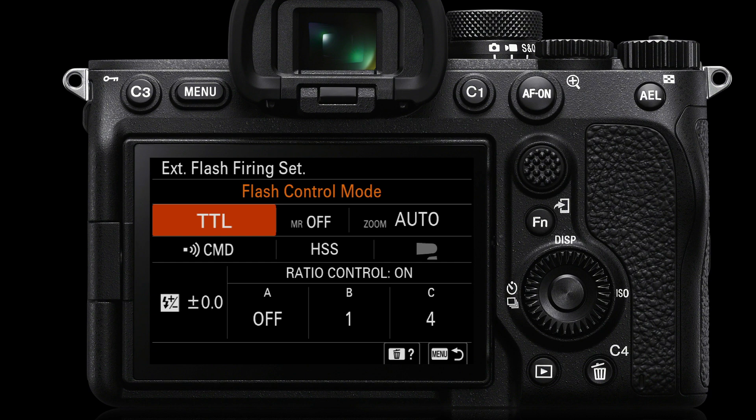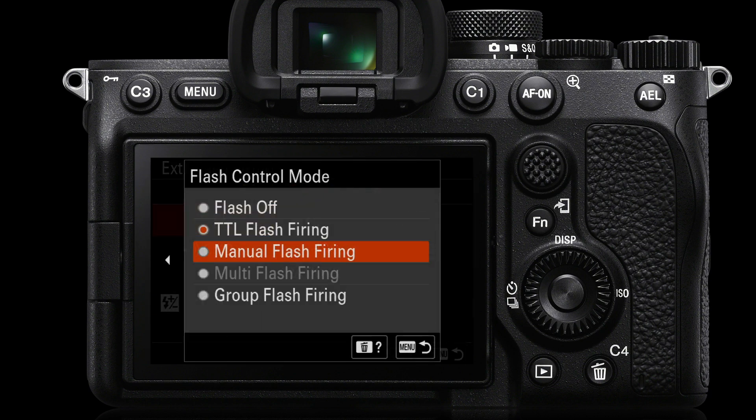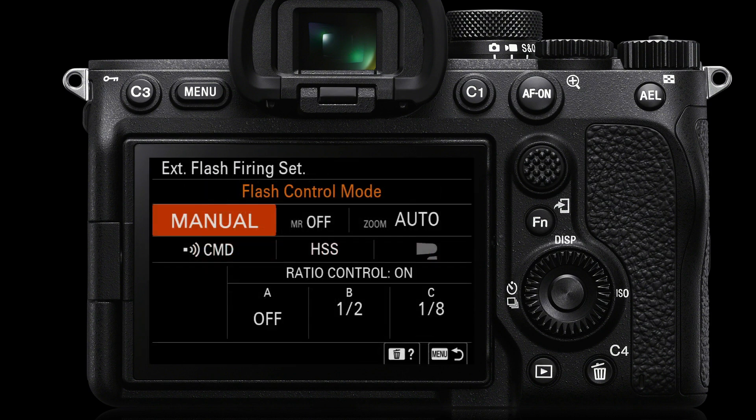There is an alternative to TTL — manual flash firing. Manual flash firing is usually appropriate when the subject is always going to be at a fixed distance from the flash units, otherwise if the subject moves closer or further away the exposure keeps changing. That's where TTL has its advantage, automatically increasing or decreasing power depending on subject distance. But with a fixed distance, you won't need flash compensation for light or dark toned subjects — you just work on the set exposure.